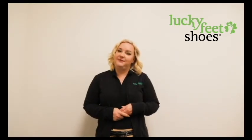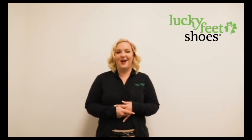Thank you for joining me today. Make sure you come visit one of our eight SoCal locations for a free foot analysis, or visit us at luckyfeetshoes.com. Thanks for watching!